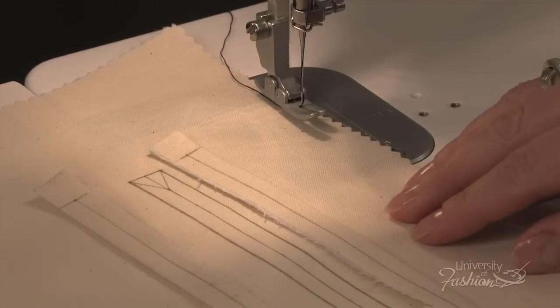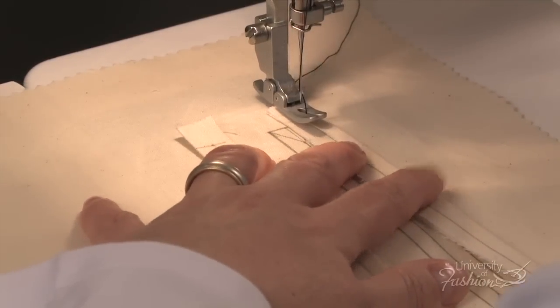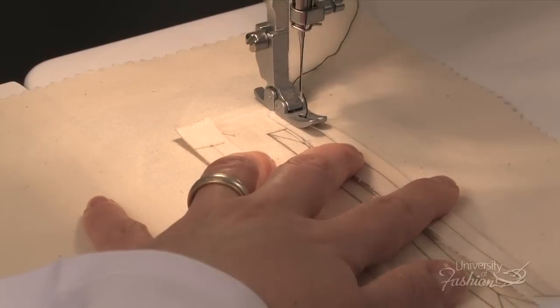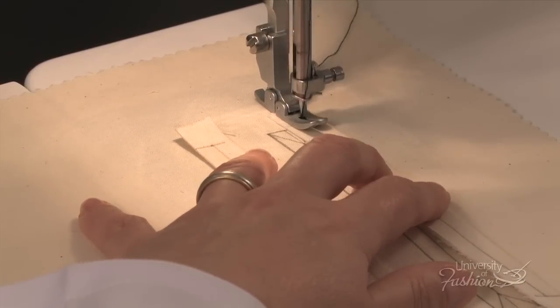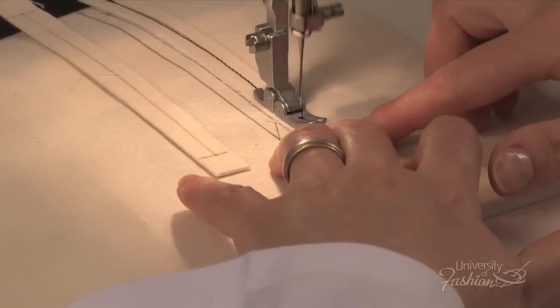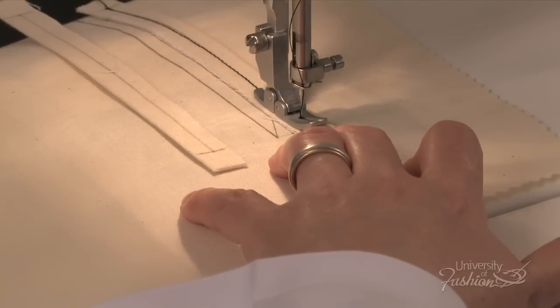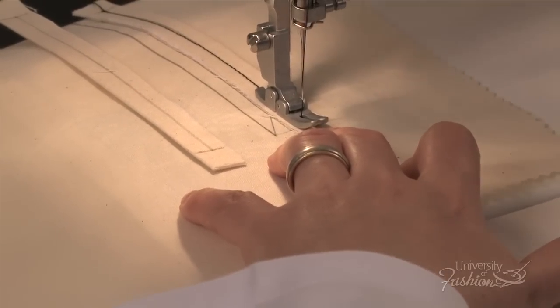The first step in sewing the double welt pocket is to line up the stitching line of the welt to the stitching line of the main body piece. Place the corner of the welt exactly over the corner of the slit. Be sure to back tack at the start and the end of the stitch, but be careful not to stitch beyond your corner markings.